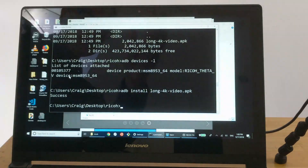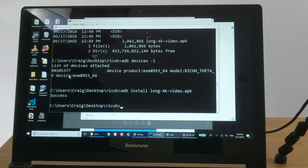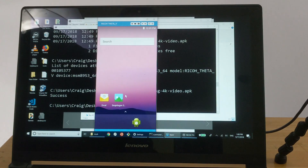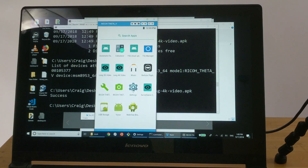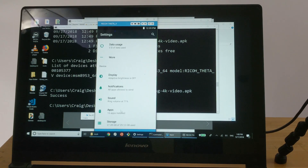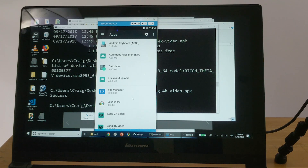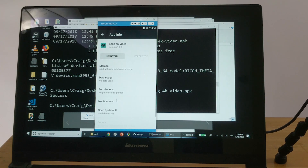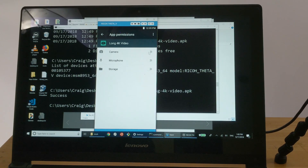The computer will transfer the file over to the camera using the USB cable. You'll see a success sign — you're good to go at that point. There is one final step: use a tool like Visor. You have to enable the permissions on the plugin. Go to Settings, select Apps, look for the name of the plugin. I just installed the 4K video plugin — select it, then select Permissions. You have to enable camera, microphone, and storage.